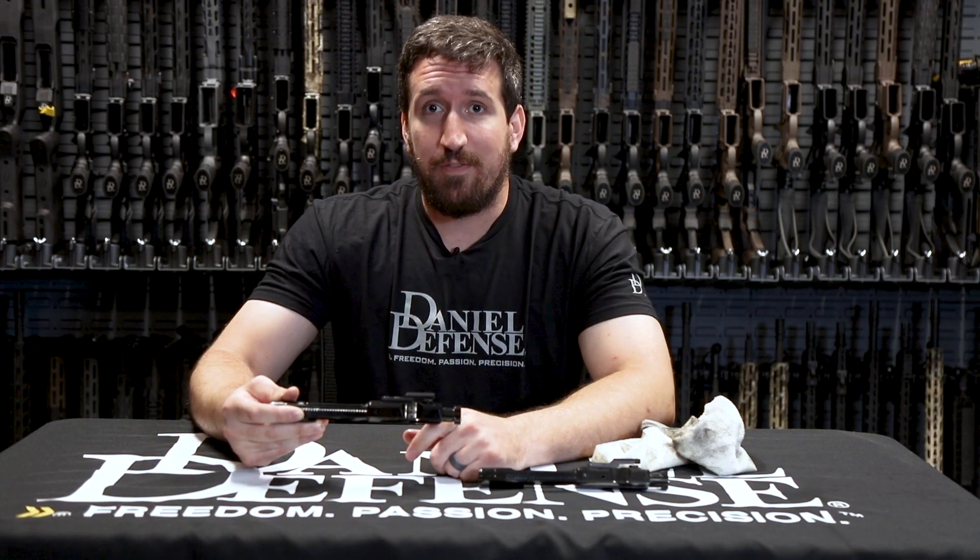This is the DD5 bolt carrier group, and this is one of the biggest upgrades on our new DD5 V3, V4, and V5.